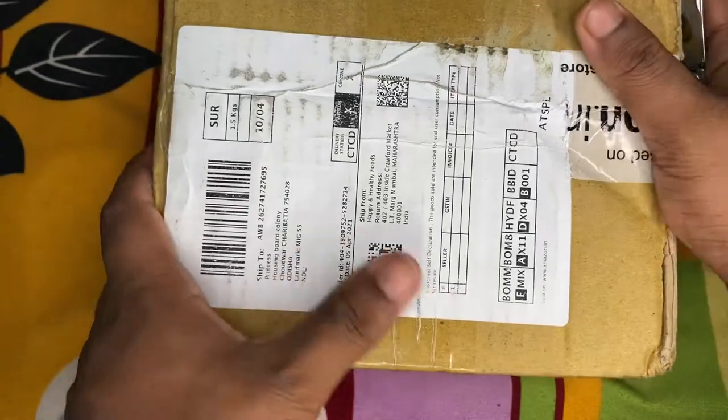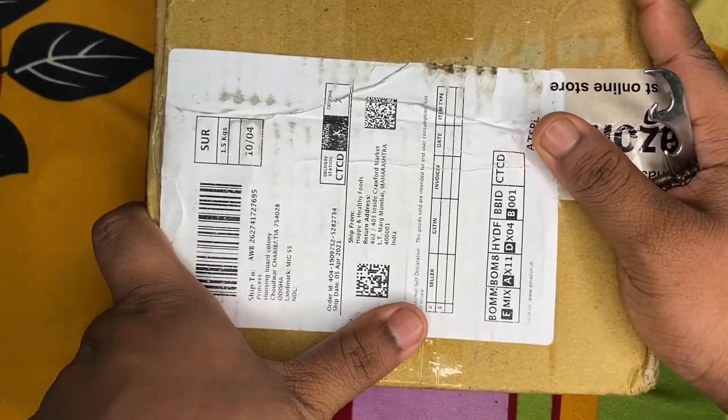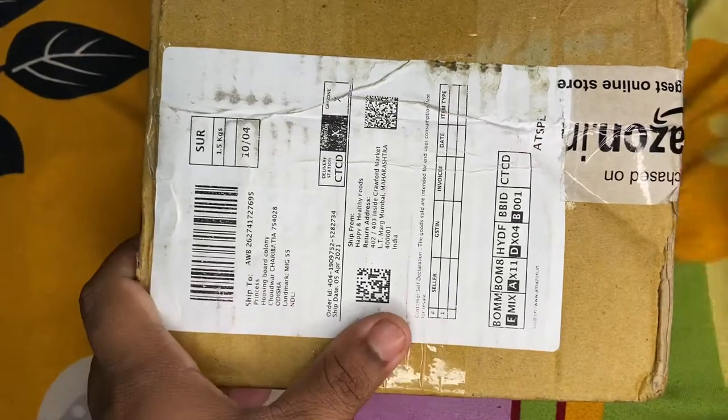Hello! Hi! I have a parcel from Amazon. As you know, I am a very big foodie.